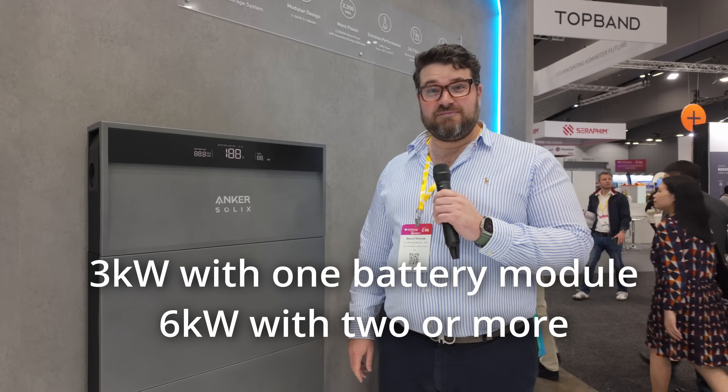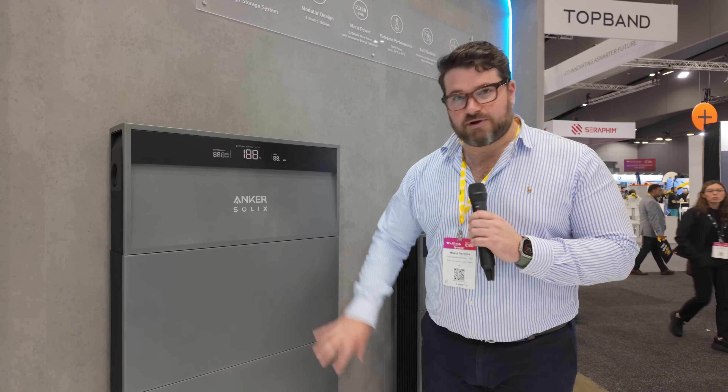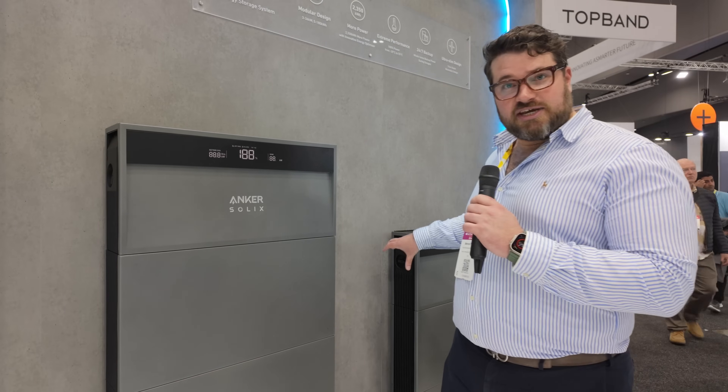What sort of power ratings does the inverter come in? 36 kilowatt. And can you have more than one? You can — it's a modular system, so you can have up to three in this one unit plus another three on a separate stand, giving you up to six units in the one system.